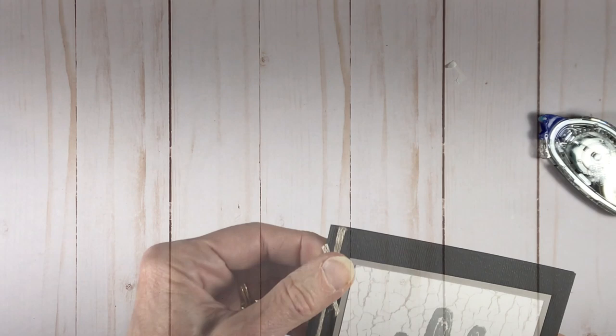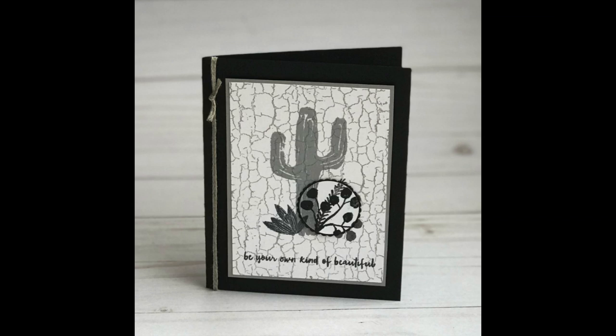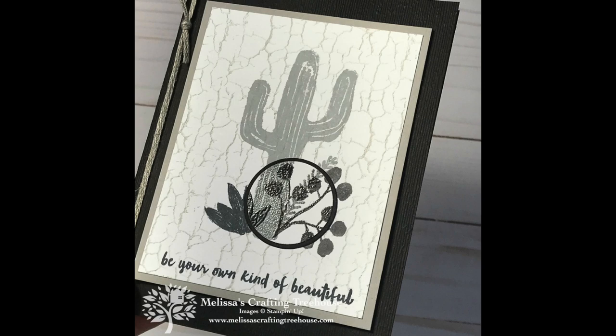I did two different versions of this card. The one I shared today had the dry embossed card body, and I stamped the crackle image first using stamped-off ink. For the second version, I stamped the crackle paint stamp last, so it showed up quite a bit stronger and over the other images. Here is the card I showed you today and a close-up so you can really see the spotlighting well.